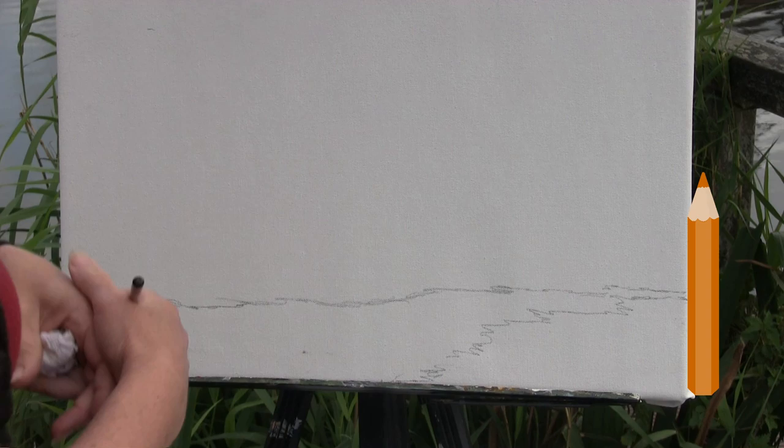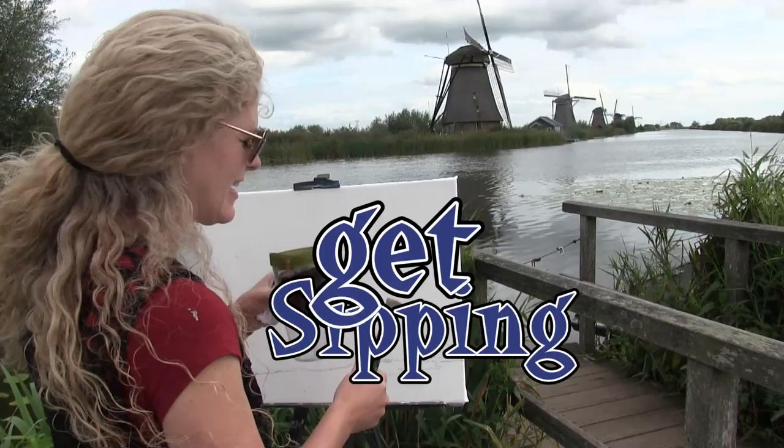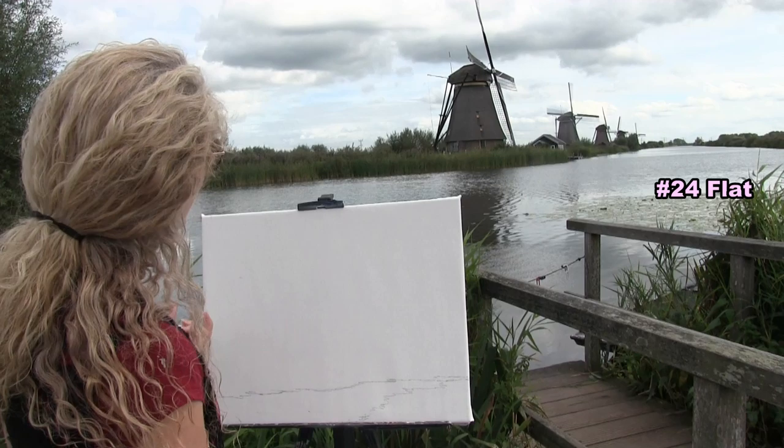That's really all I'm going to do for the initial sketch — you can put your pencil down. For the next step I'm painting the sky using my large brush with blue and white, but there's also a lot of clouds in the sky.